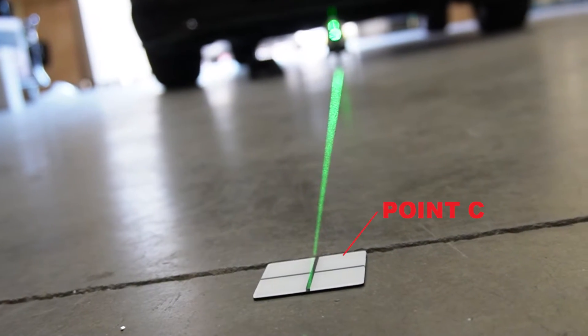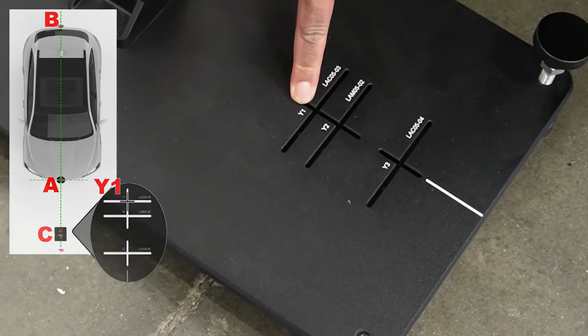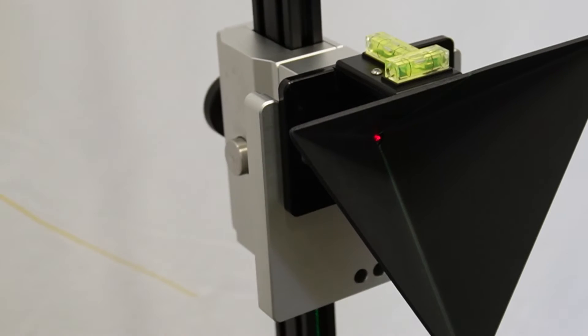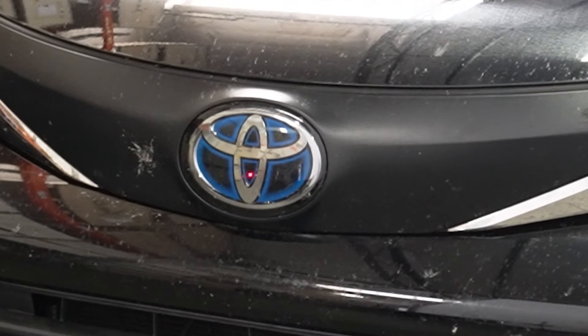Next, we position our 3-in-1 ADAS radar at point C so that point C coincides with the position of the equipment base. We will install the cone radar target to the stand and adjust the height so that the laser point shines on the central position of the radar sensor. Here, we should find the front sensor behind the Toyota emblem.